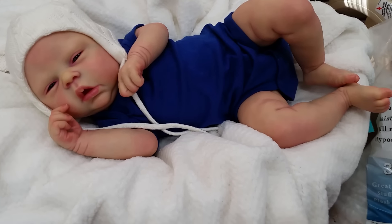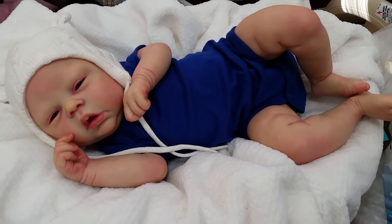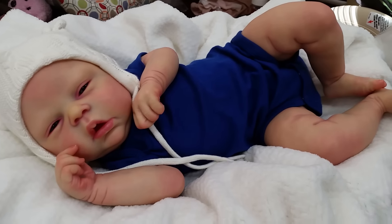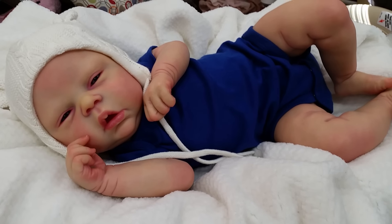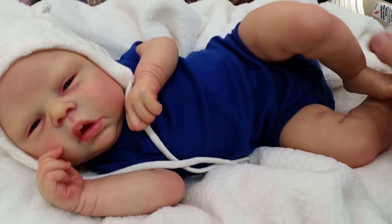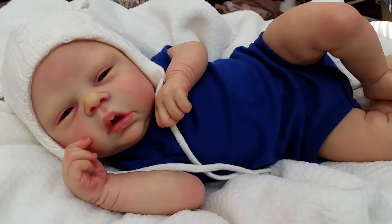Hey guys, so what you see right here is a little chub chub baby. I got my hands on this kit, created it, have fallen in love with it, and it's going to be for my collection. I should be making babies to sell, but oh well.